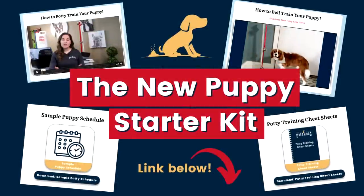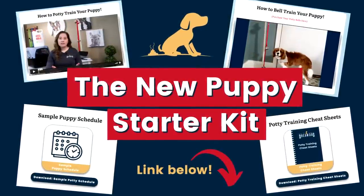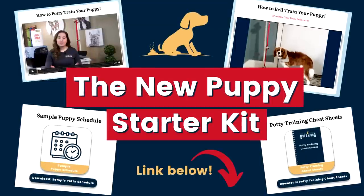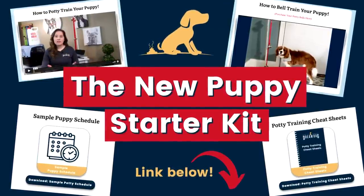Just a side note — if you're having other troubles with potty breaks or accidents in the house, make sure to check out the free digital new puppy starter kit in the description for more advice and additional videos on potty training.